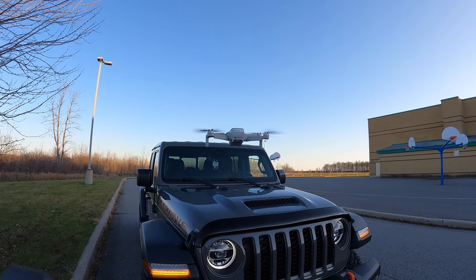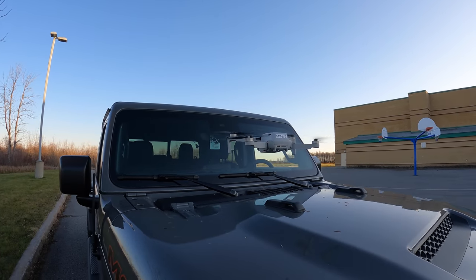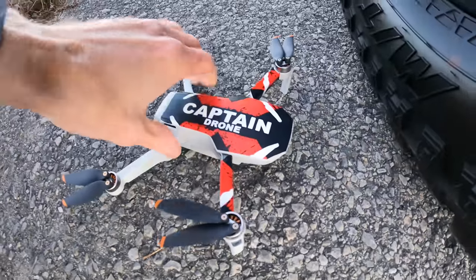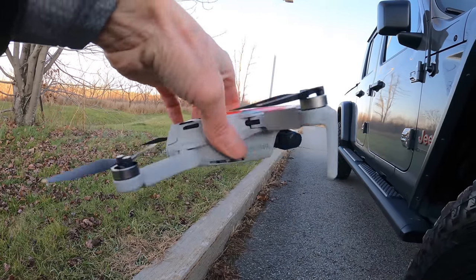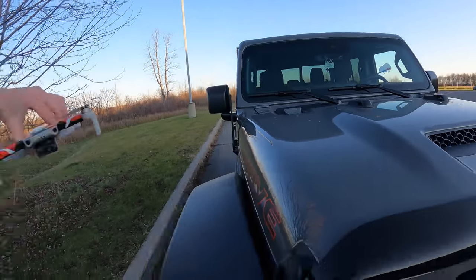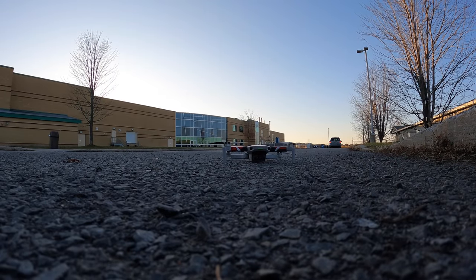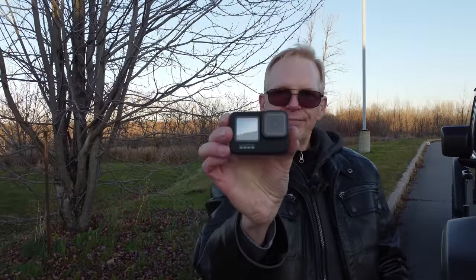Let me bring it back and land it on my Jeep — I'm going to try this one-handed while cars drive by wondering what I'm doing. Flying it forward and bringing it down — and I probably am going to crash, and that's what happened. Whoa! Klutzoid of the year! Is it still good? Looks good to me, though the battery's coming out the back. Lesson for everyone: do not land on a Jeep with a sloped hood. But it still works — this thing is super durable.